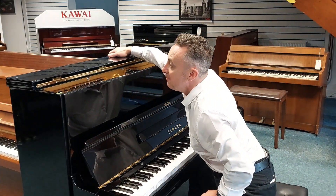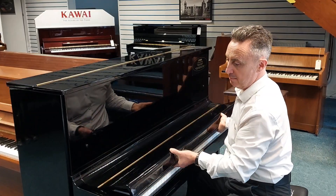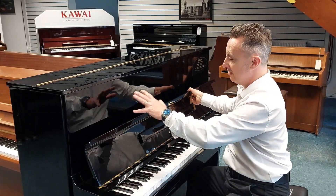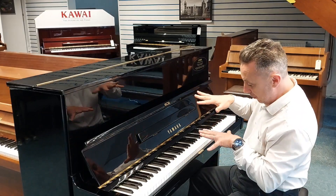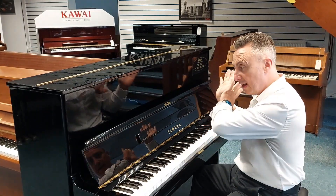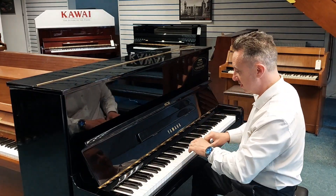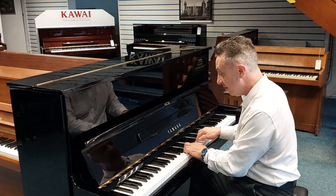Now in contrast to that, you could put the lid down. And incidentally this is in a beautiful polished ebony cabinet. If you pop the middle pedal out — because it's got three brass pedals here — you put the middle one down, move it to the left, and it locks a felt in between the hammers and the strings to give you a quieter sound.